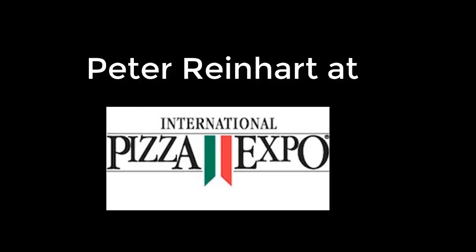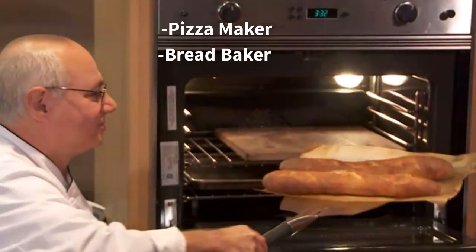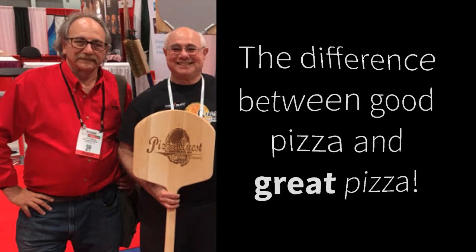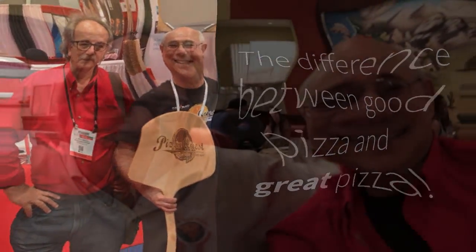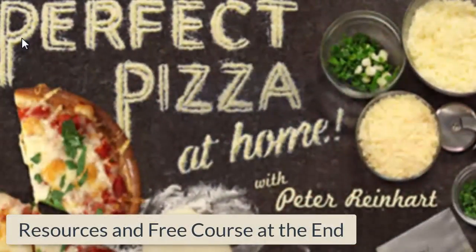In this video I have a sit-down with Peter Reinhart at Pizza Expo. Peter is an ultimate pizza maker, bread baker, and educator. We discuss a workshop he presented at Pizza Expo with John Arena. The subject was creating signature breads in your pizzeria. I'll feature that in an upcoming video. I also discuss with Peter the difference between good pizza and great pizza. At the end of the video I'll give you some valuable resources including how you can sign up for a free mini course taught by Peter. Here's Peter Reinhart.